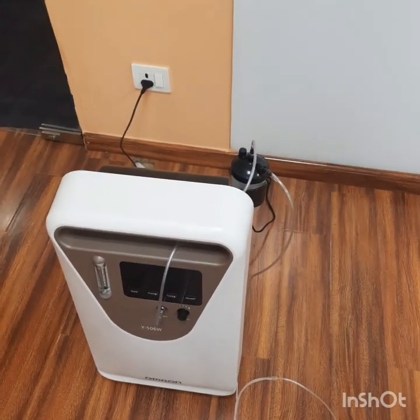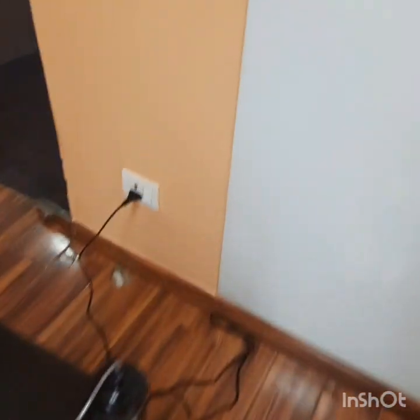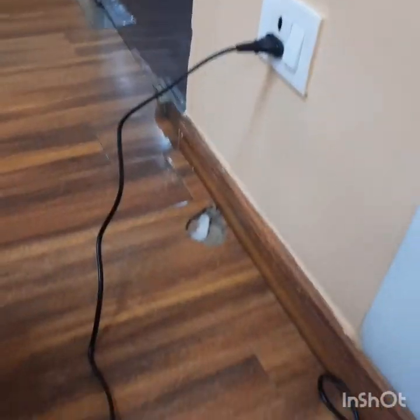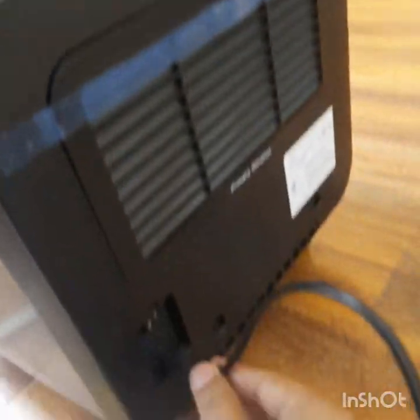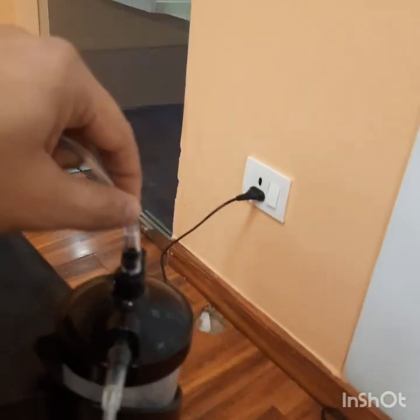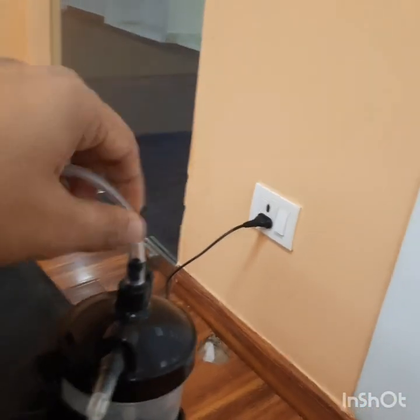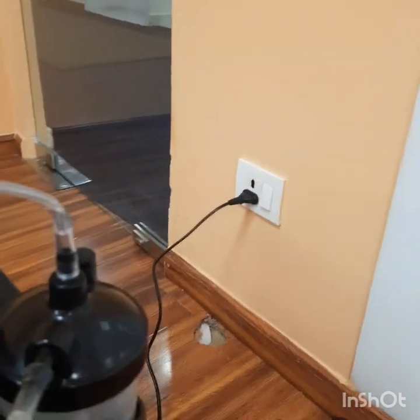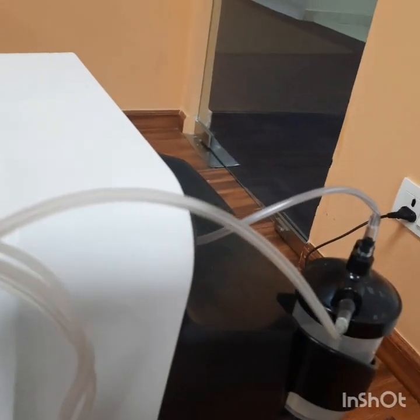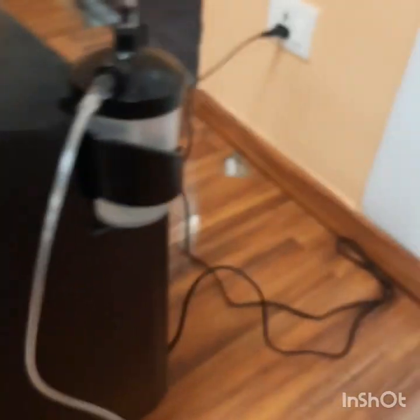Let's see the connections before using Oxygen Therapy. The Power Cord connects from the power socket on the wall to the power socket on the back of the machine. The Oxygen Tube connects from the Oxygen Outlet to the top of the Humidification Bottle. On the front, the Oxygen Concentrator output connects and the tube goes to the patient's nose.